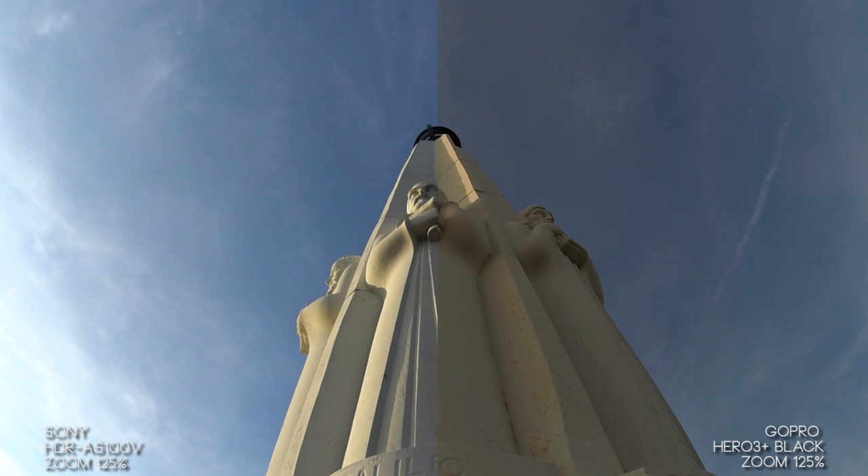The next section covers how each camera handles recording audio. Each camera is set up in its most ideal situation — neither of them are in cases — and we're going to see how each one picks up audio around them. Both at 1080p 30 frames a second with their equivalent ProTunes and default color modes: for the Sony that's vivid, for the Hero 3 that's GoPro color. Creative name.